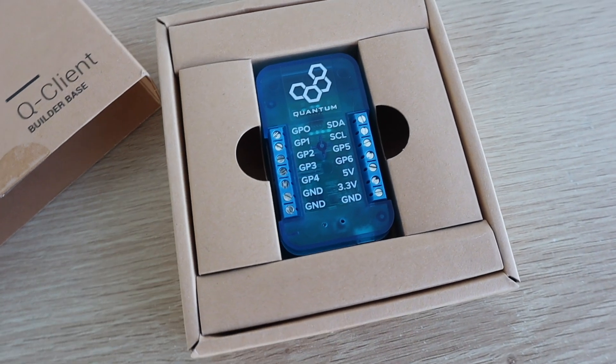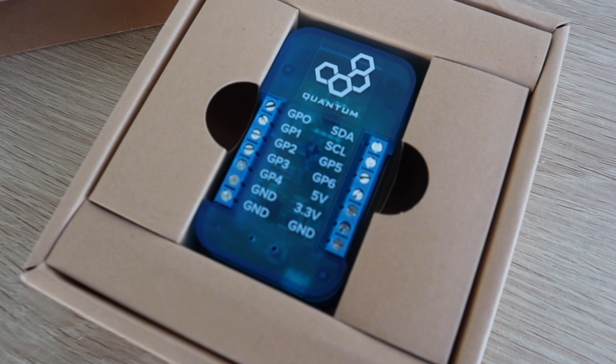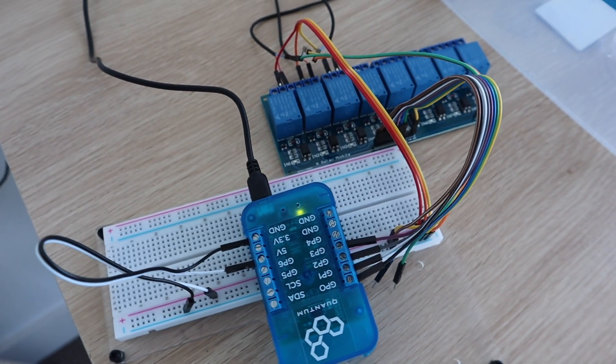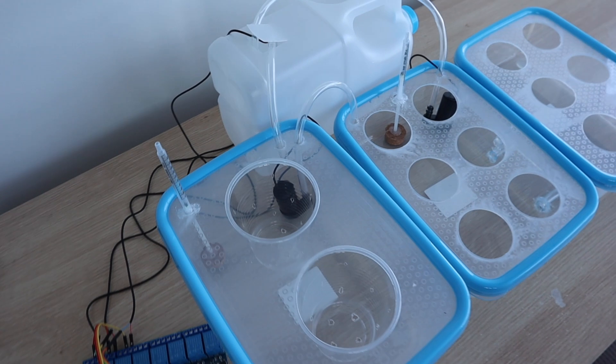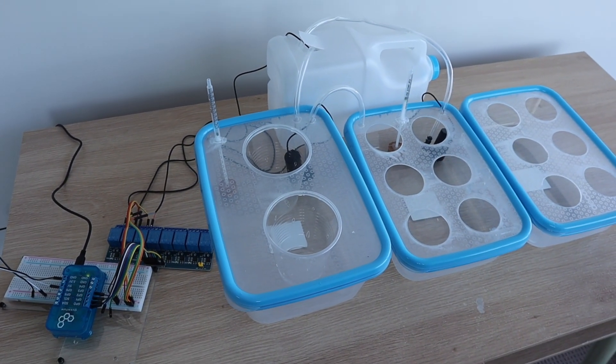Now that we've got the pumps in place, we need to automate the flood cycle using one of our builder bases. I'm going to use the builder base along with a relay board. The pumps are connected to the relays and the builder base drives the relays to turn each pump on and off. I built a quick demo app to test each pump and the grow light relay using a button on the web dashboard.